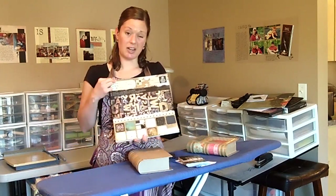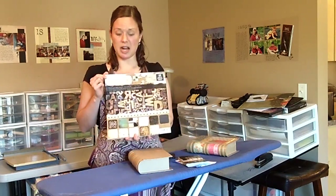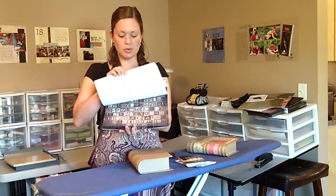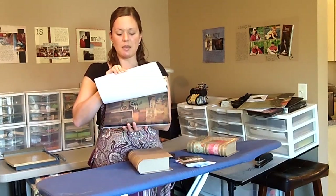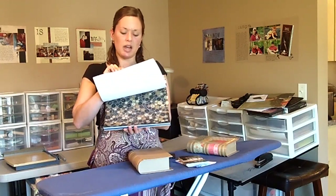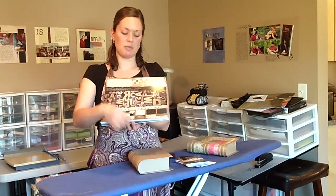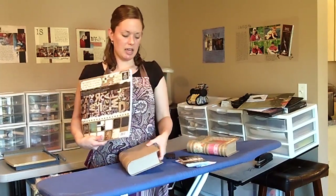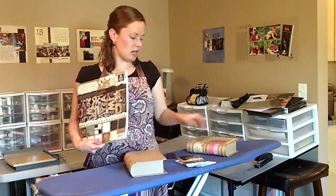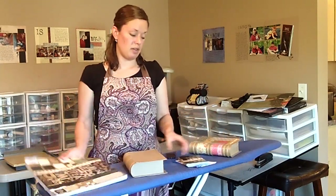I'm planning to use this paper pack — I got it at Michael's, it's called the Timeless Type Stack. We went to sort of a historical city and we're kind of nerdy and like to just go to book shops and stuff like that. So I felt like this paper pack would go well with the photos. I'm going to use this paper pack and this paper mache box and do an album like this one, but it's going to be for our 12th anniversary pictures.